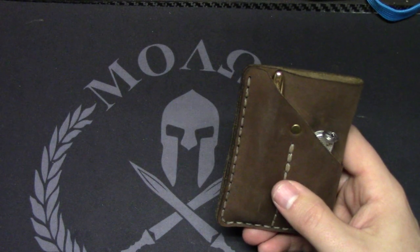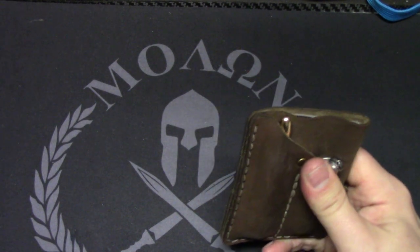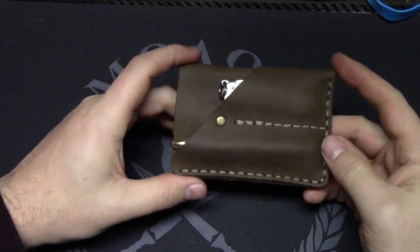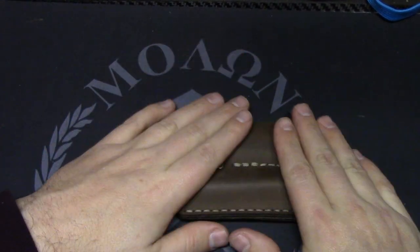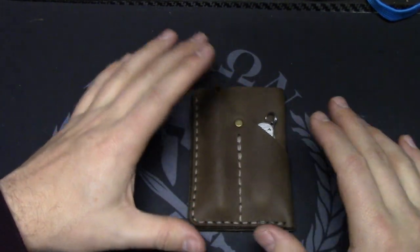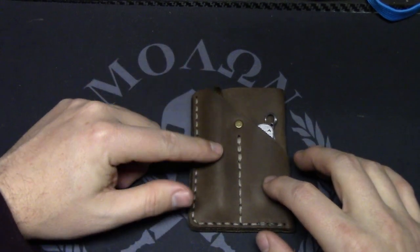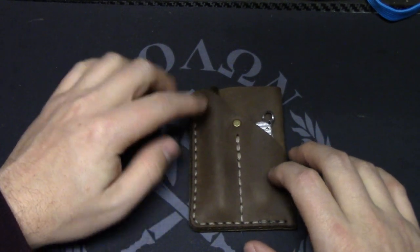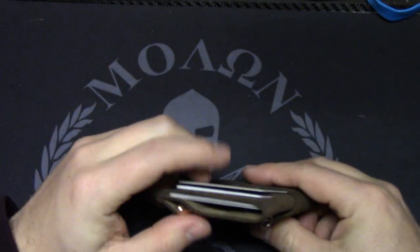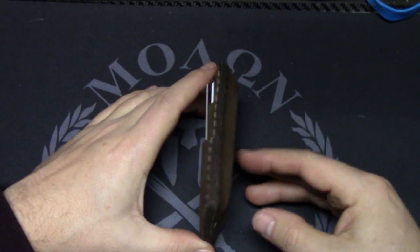It was designed by Young Sung Chung, who I believe is the CEO of Urban EDC Supply. When I saw this, I thought about how I like a minimalist wallet — I carry the Oakenmeyer leather gun deck, which I put in my top five EDC products of 2016. I liked the idea of being able to carry something a little extra in the wallet, along with my cards and cash, while still being in a compact front-pocket package.